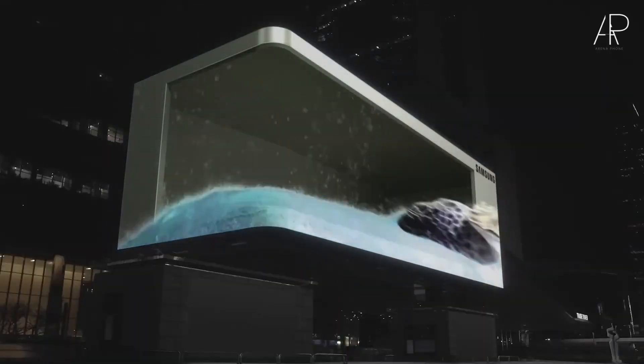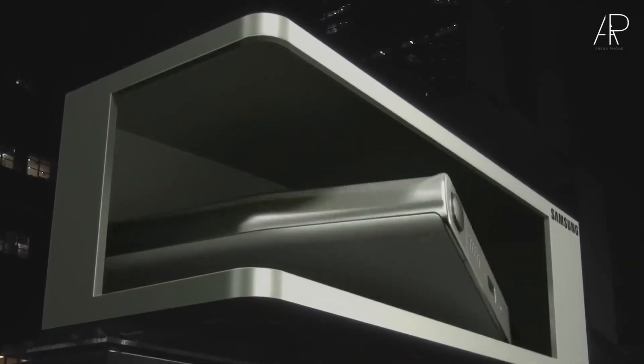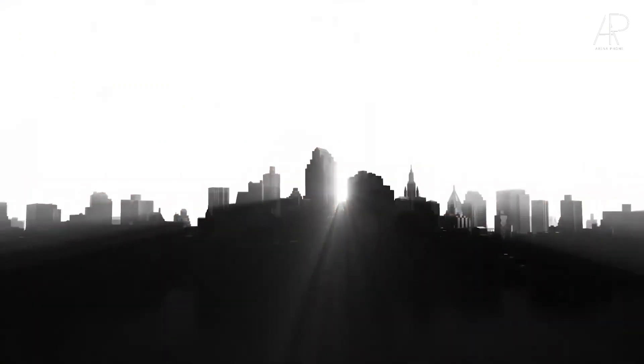Write your assumptions in the comments. According to the latest reports, Samsung intends to present the Galaxy S24 series on January 17th at the Unpacked event in San Jose, California. In any case, I will keep you informed, so do not go far. Thanks for watching, good luck to everyone!